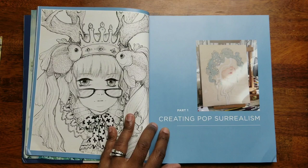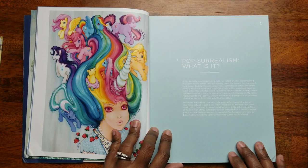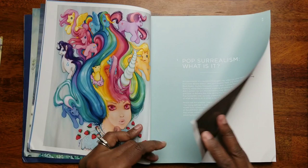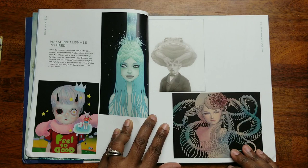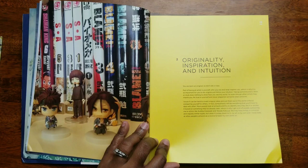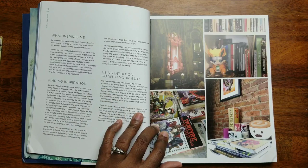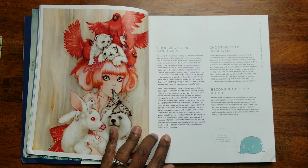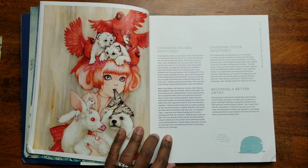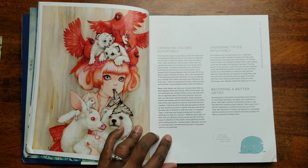It gives you some inspiration on how to color these. Oh, look at the ponies — that is so cute, my little pony! This section talks about finding inspiration and using intuition — go with your gut. I think a lot of us colorists kind of go with our gut when we're coloring. This is also good advice for those people who are actually painting and doing drawing, so choosing colors intuitively.